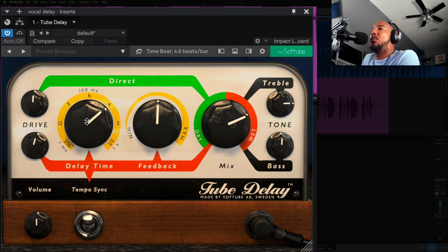Lastly, we're going to go through just the delay time. I've got it to a quarter note right now. Let's try an eighth note.